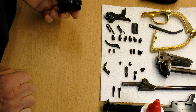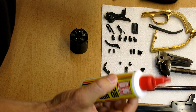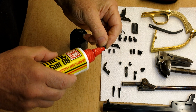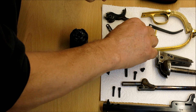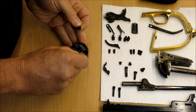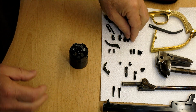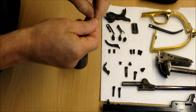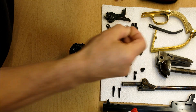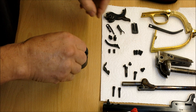First thing I'm going to do is put the nipples back into the cylinder. To do that I get a little bit of gun oil and just put a little bit on the thread of the nipples. If I put too much on I just transfer it to another one. Just a little dab of oil just to prevent them from seizing in the future.